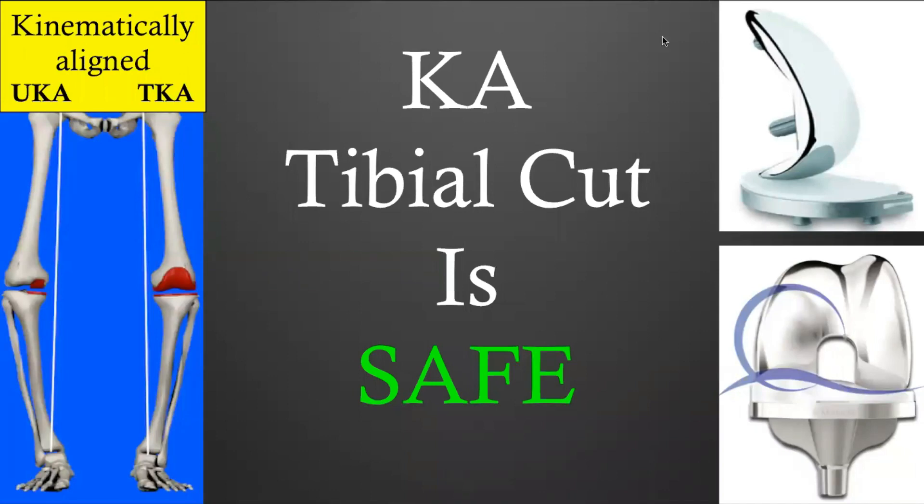Dear friends, dear colleagues, welcome back on the Kinematic Alignment channel. Today I would like to explain to you why performing a kinematically aligned tibial cut is safe.